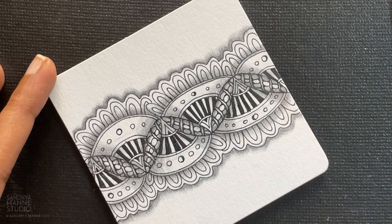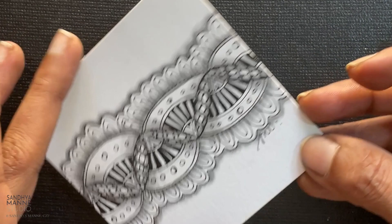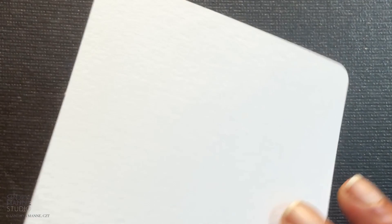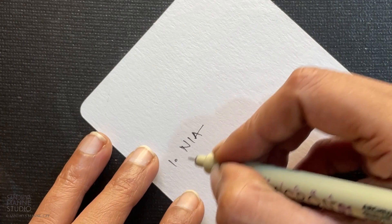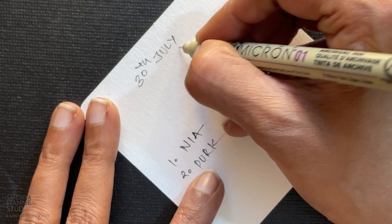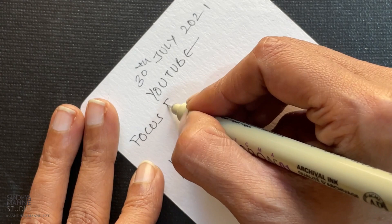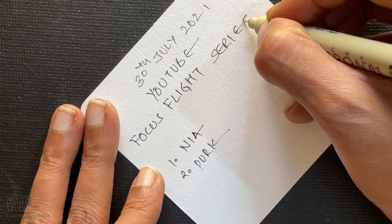Okay, so here's my tile all done. I am going to put my initials and call it complete. I like the way it looks like a ribbon placed on the tile — the whole thing is floating, which makes it look really lovely. So let's now journal this. We are working with Tangle Nia and then we used Tangle Perk — two tangles that we worked with. Today's date is 30th of July 2021, and this is the YouTube focus tile series. Nia was our focused tangle for today's session.